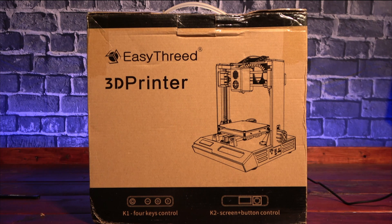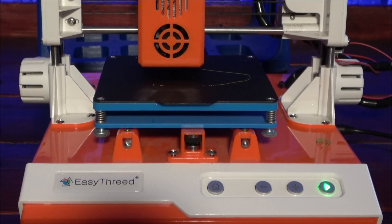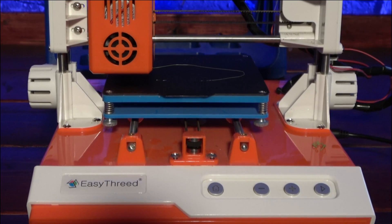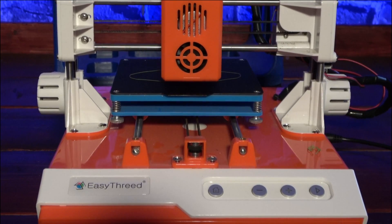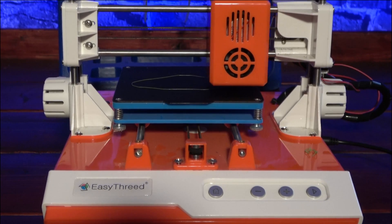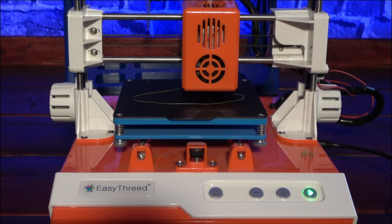A few years ago, something happened in the 3D printing community. Many manufacturers began what is often referred to as the race to the bottom. The goal of this race was to release a 3D printer at the lowest cost while maintaining functionality. Today, we take a look at the EZ3D K1, a 3D printer commonly found below $100 USD. This price point puts it in the realm of an impulse buy, and the company feels it's perfect for newcomers to the 3D printing scene. But the question is, is it any good?